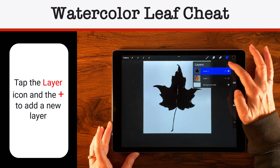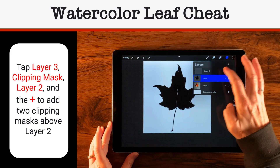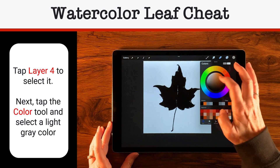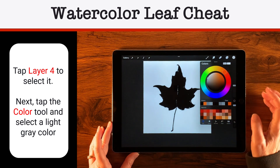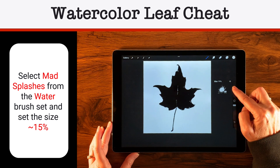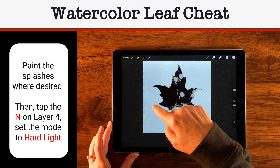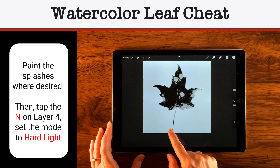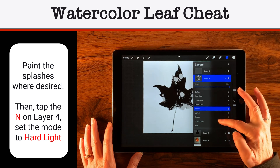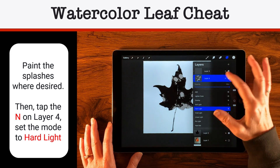We're going to create a layer on top, tap it to get the menu, and select Clipping Mask. Then come back down to Layer 2 and create another layer — we want two layers clipped to our leaf. On the bottom clipped layer, let's choose a lighter gray. I'm going to choose from the Water collection: these Mad Splashes brushes, somewhere between 15 and 20% size, and just put a couple on the edges. Then I'll go back to that layer, tap N for Normal mode, and change the mode to Hard Light.